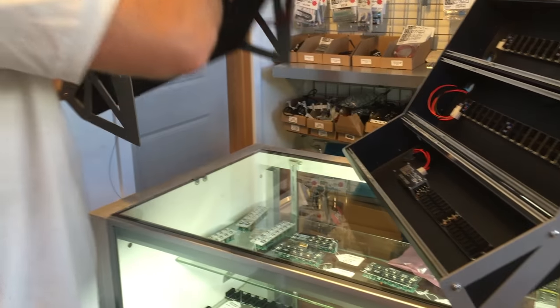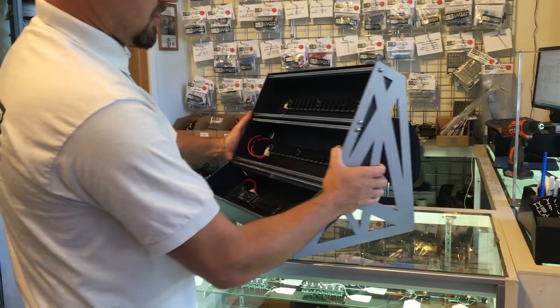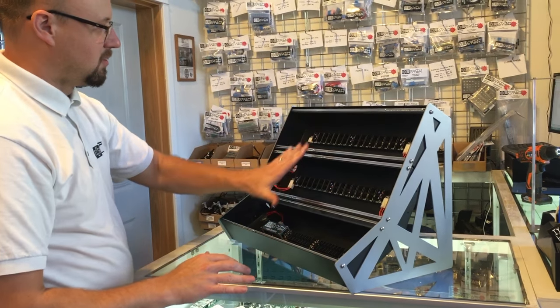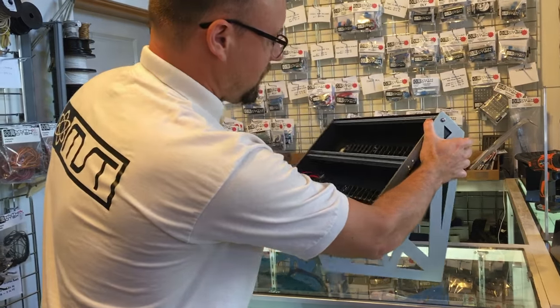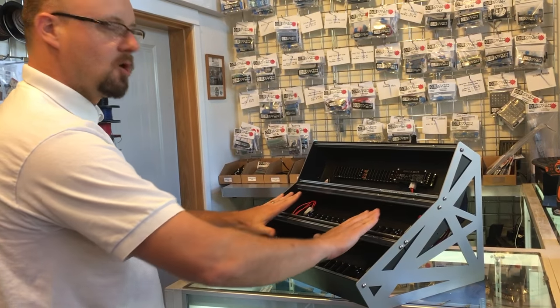That also works similarly in the 9U system. You can have maybe your touch balls down here and your other Eurorack modules up here. Or you can flip it around with ease and have more of that slider slope here.